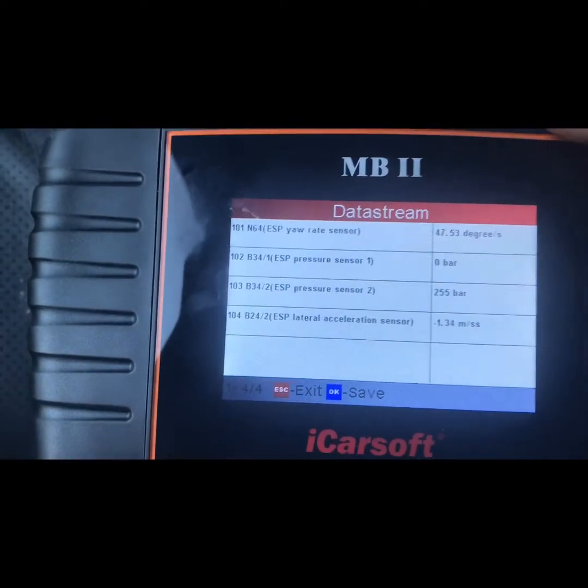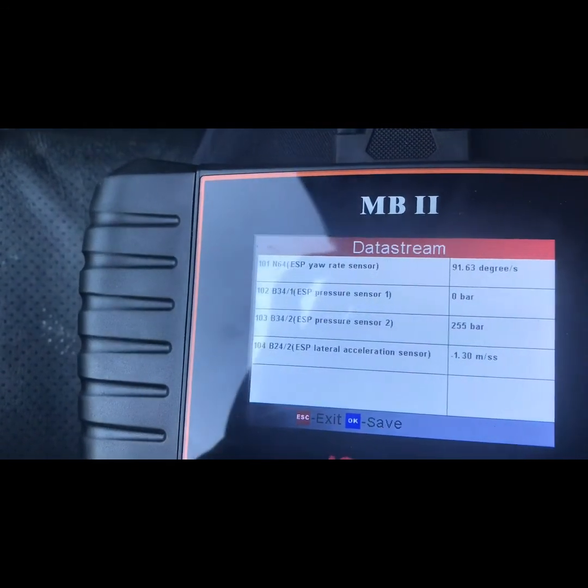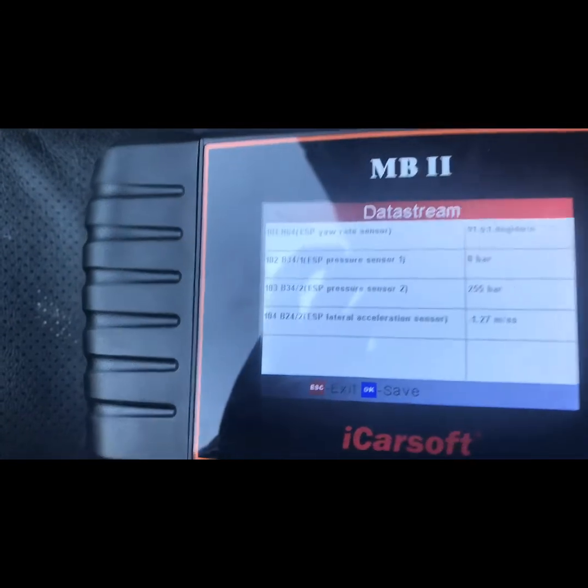Okay, got them swapped — and the readings swapped too, which confirms it's a bad sensor. I have a replacement sensor coming. Once I replace it, that should get rid of the ESP light, since that's the only fault he's seeing there.